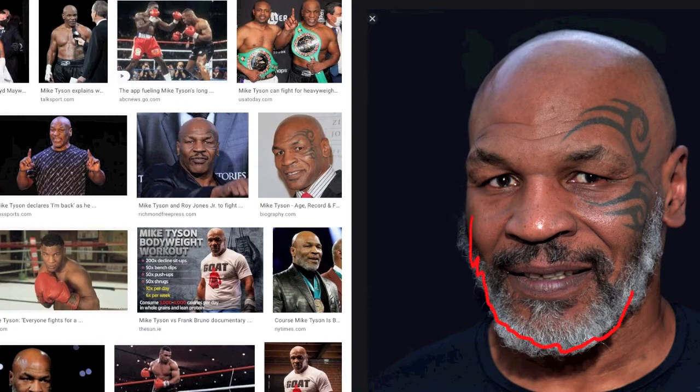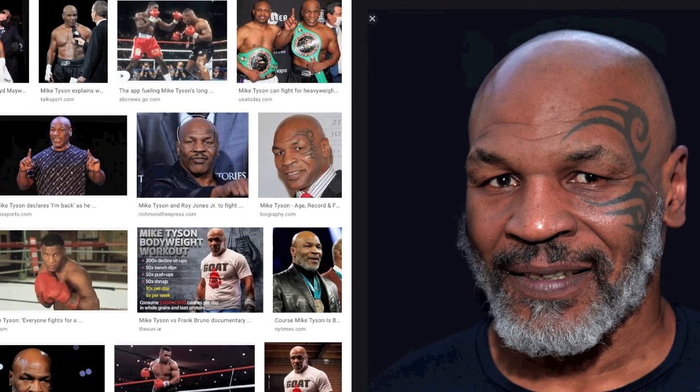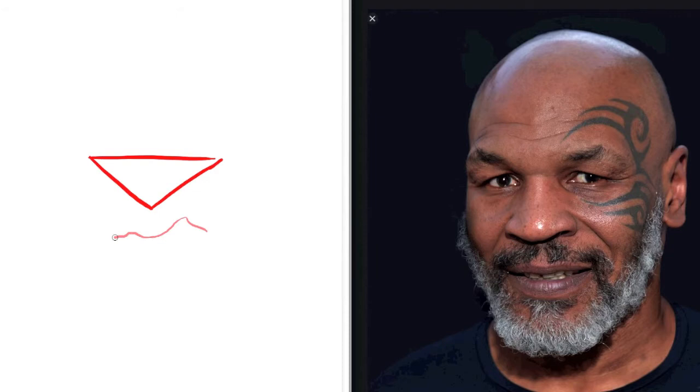A beard is a blessing because it saves us having to draw the jawline too accurately. So that's going to be the triangle shape. The eyebrows are thicker in the middle and then fading away as they get further out — that's worth noticing. And his mouth is curling up more on this side than the other, though it probably won't be that extreme in the sketch. And I'll make some effort at the facial tattoo — obviously we can't do Mike Tyson without that. So that's the plan, that's the roadmap, and from there I do the drawing.